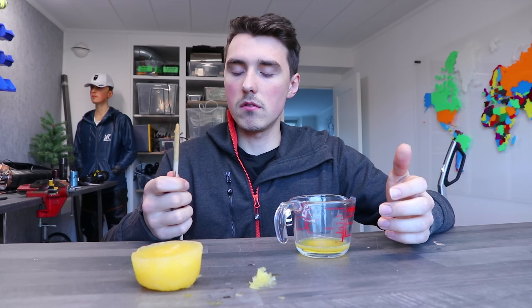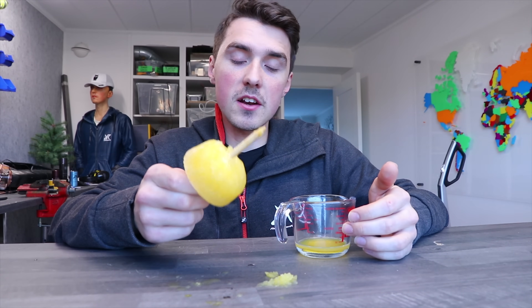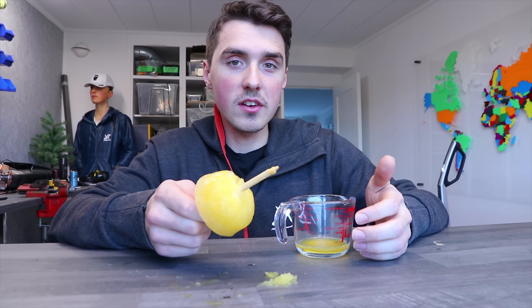Just like Jesus turned water into wine, Simon is gonna turn orange juice into slightly colder orange juice. Let's get started.